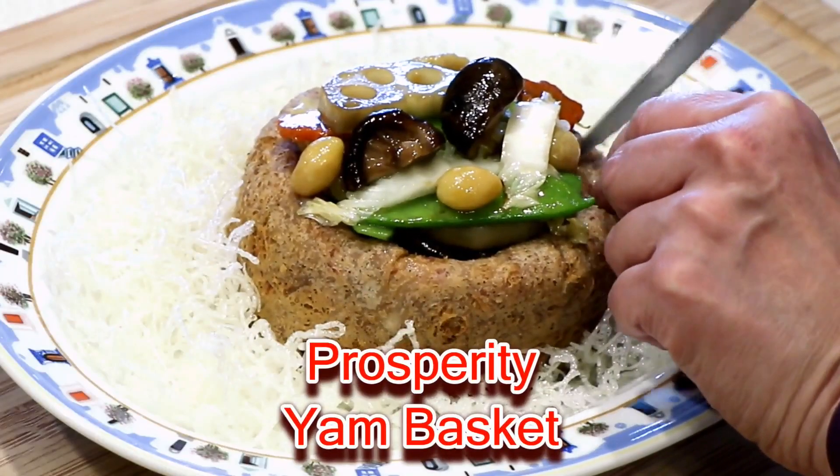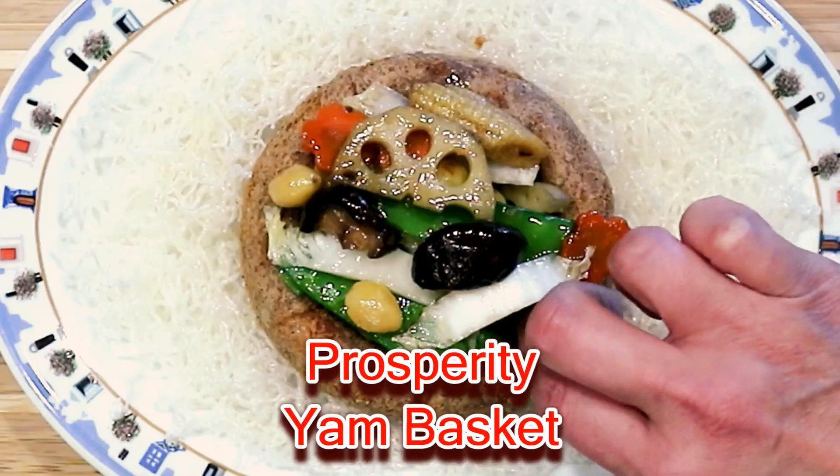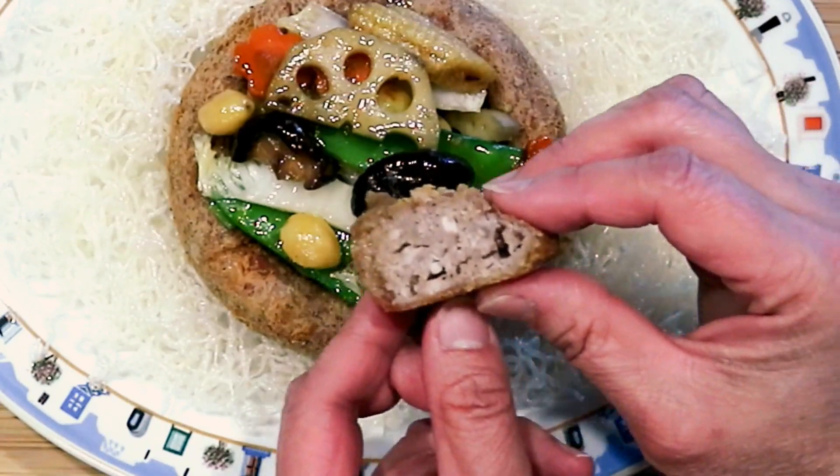Today on Roti and Rice, we are making a prosperity yam basket. Let's get started.